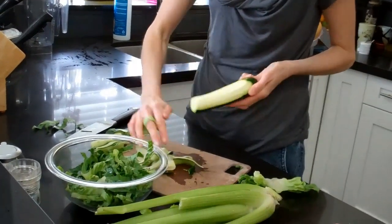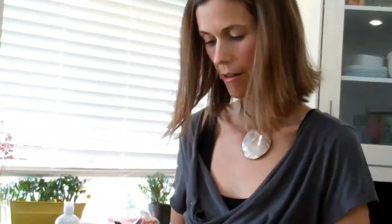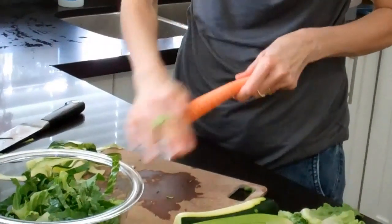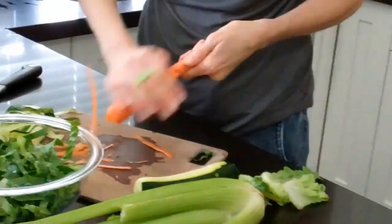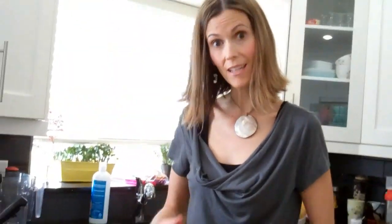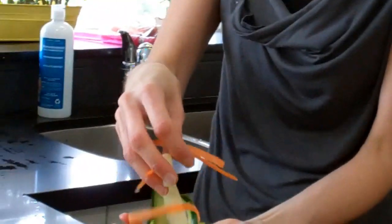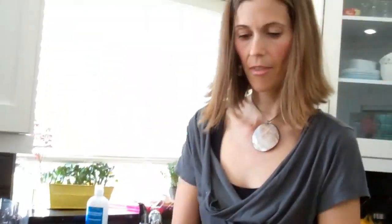I do that with zucchini, and then I do the same thing with carrot. Instead of how you would peel a carrot just to get rid of the outer skin, just keep doing it — keep working through the carrot. And you can do a whole salad with those vegetables like that. It's pretty. You could add lettuce, all kinds of things.